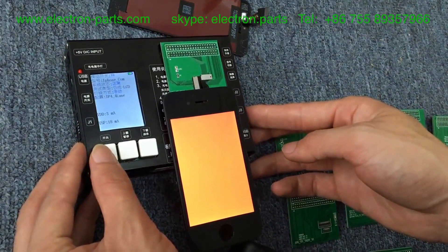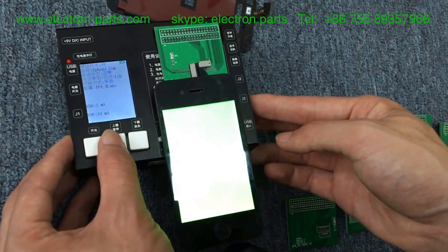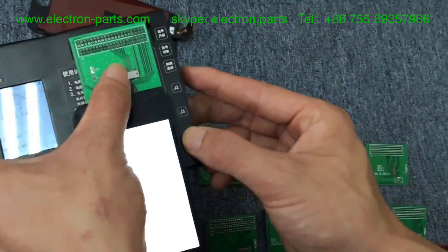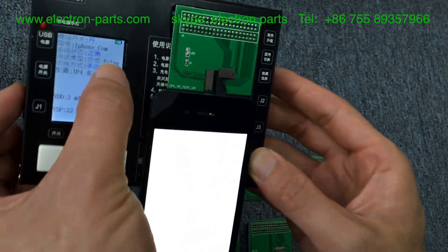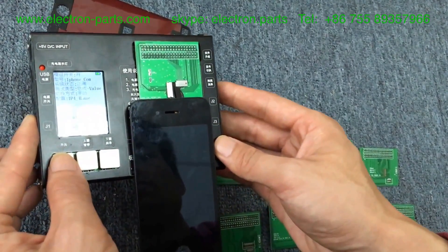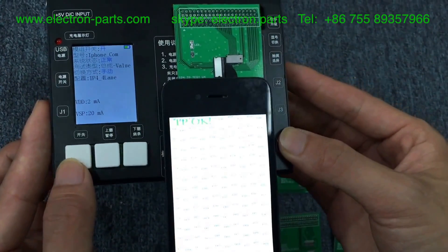Turn on the white button. This is the test for your LCD. When you need to test touch, you should press the touch button. It has a valid value. Then press the white key — it will say 'TP OK', which means your touch is working correctly.